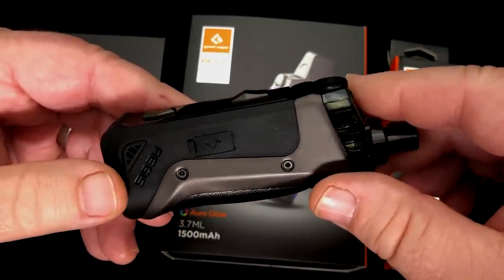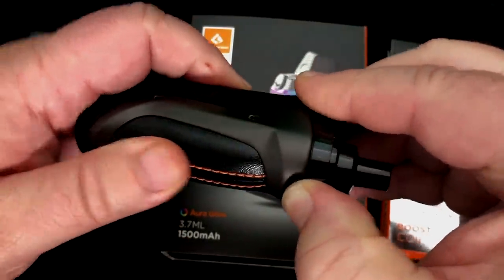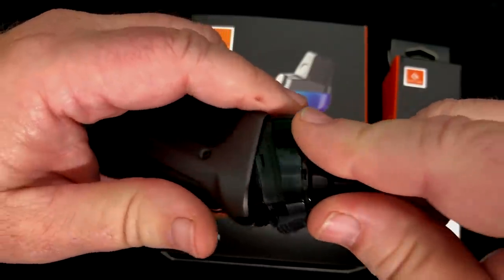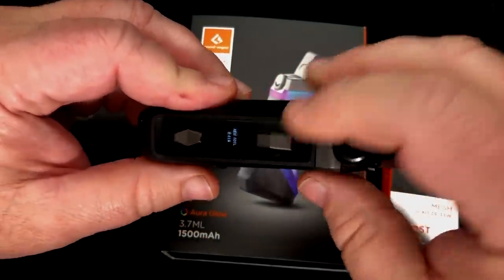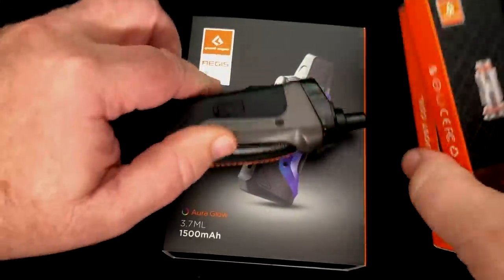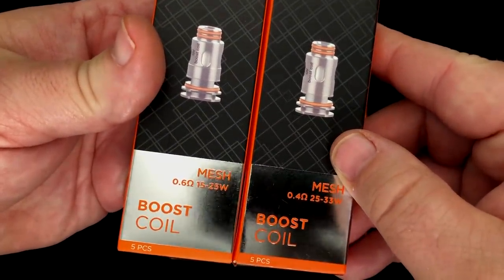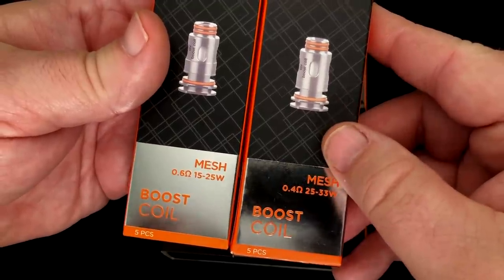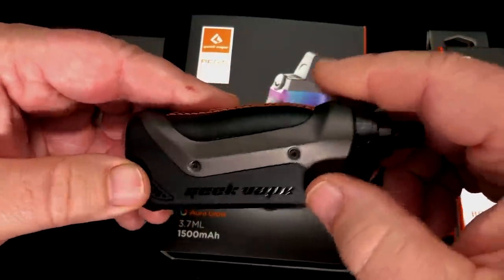You could call it a pod system because it does have kind of a pod type tank, or you call it an all-in-one — whatever you want to call it. This is the smallest version of an Aegis that there is. I've been using this one here for a little while, just using it with the coils that come with it, the mesh coils. You've got two different versions: 0.6 ohm at 15 to 25 watts and 0.4 ohms at 25 to 33 watts.